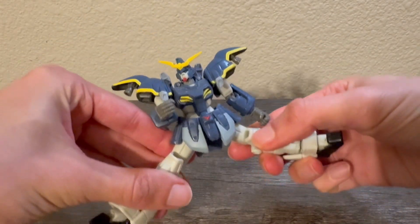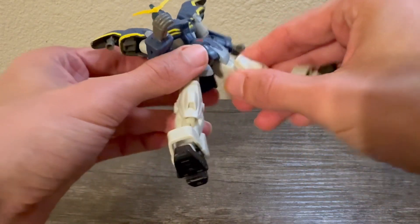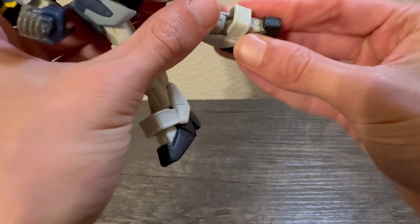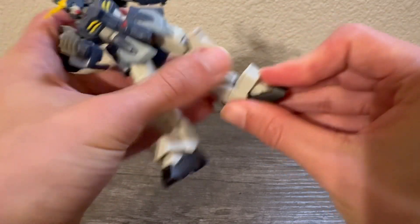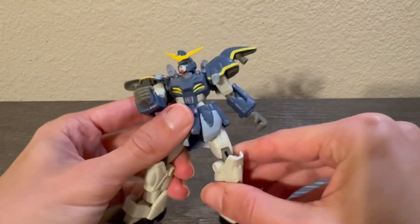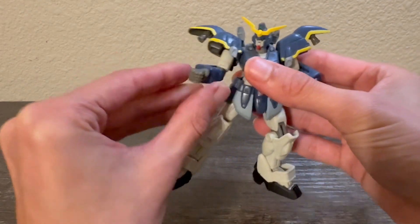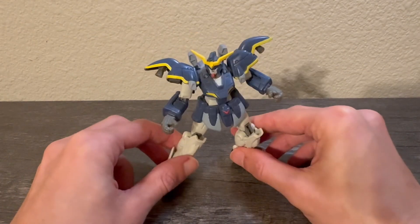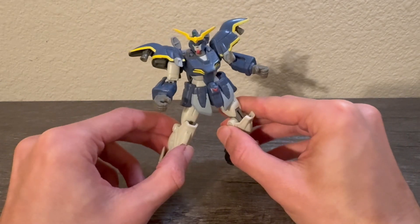Going out to the side is not too bad — obviously no full splits on a ball joint. There's a little rotation at the thigh, and the leg bends at a single joint for about a 90-degree bend. The feet have ball joints that go up and down, side to side, and rotate; the ankle guards can also move up and down. That's about it for articulation — pretty basic but not bad for a figure from the early 2000s. I believe the Gundam Wing MSIA line was an earlier entry in the line, which ran for a good while before being replaced by the Robot Damashii line.